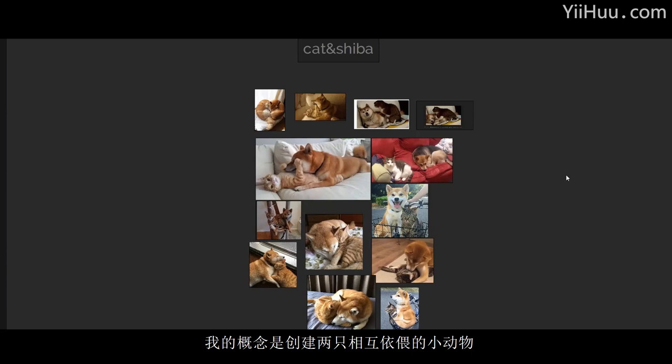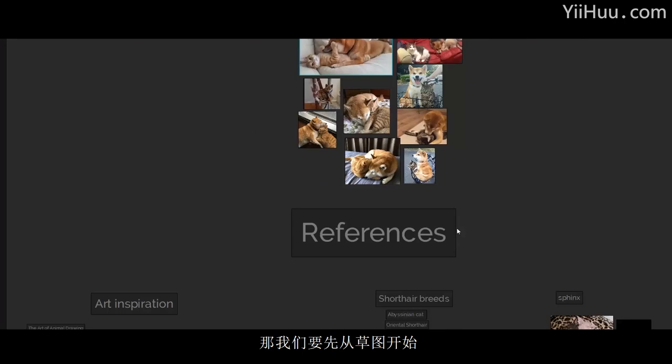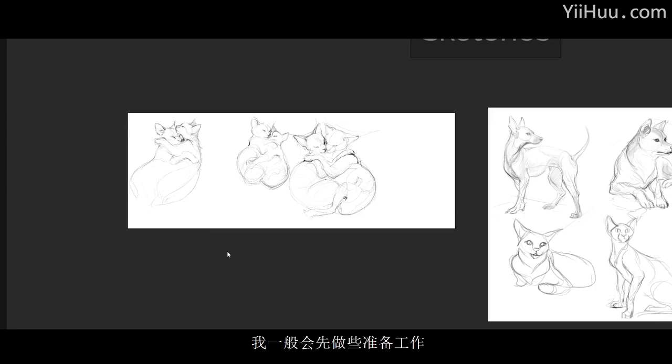My idea for this work is to create two animals together. I also checked a lot of videos when I prepared, and an ideal situation is to make a sketch first. I like to make some warm-ups and do some 2D sketches.